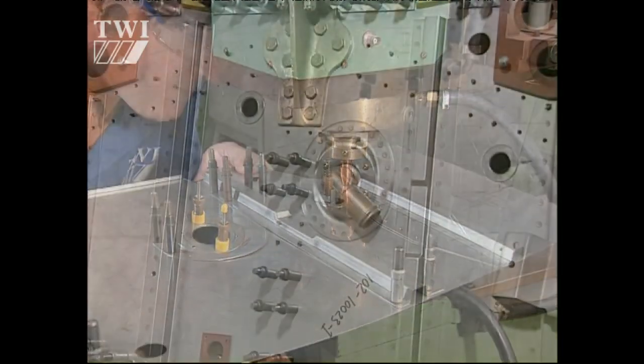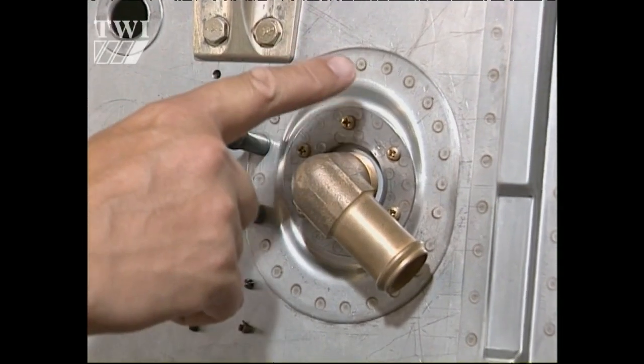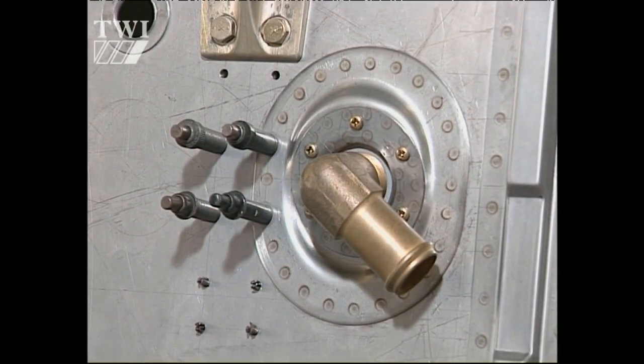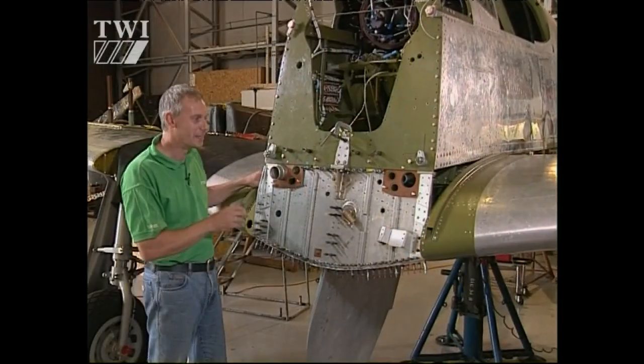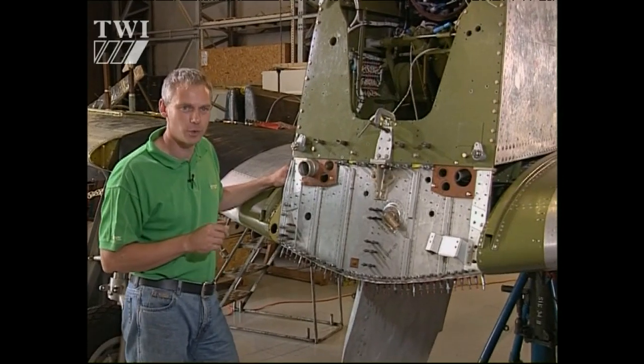We were able to determine that it was a Type 321 stainless steel that had been used, and from that information we were able to determine that the modern equivalent is an AMS specification 5516. We are a little way behind with the project, but hopefully at the end of this year we'll see this aeroplane in the air.